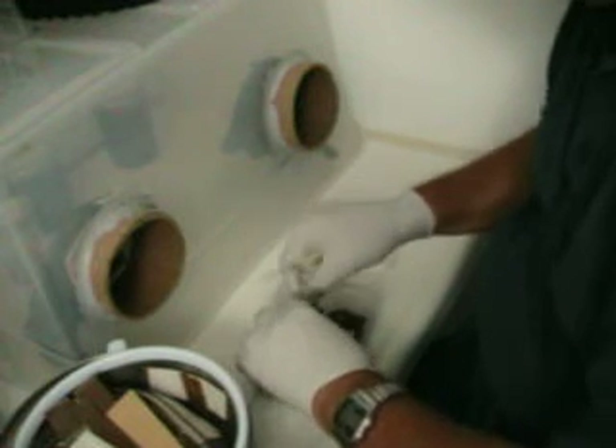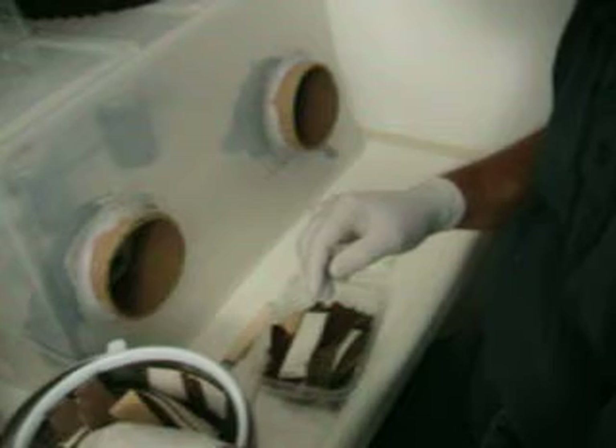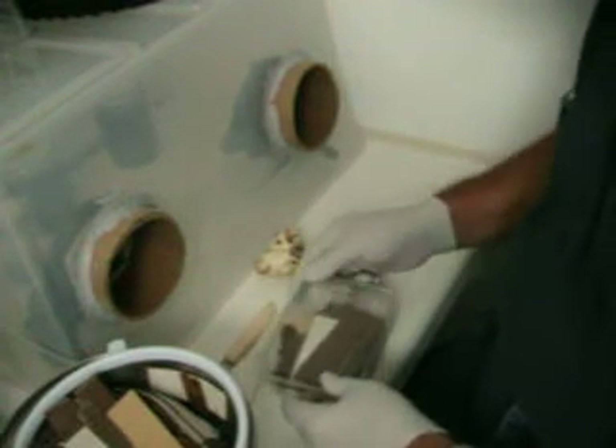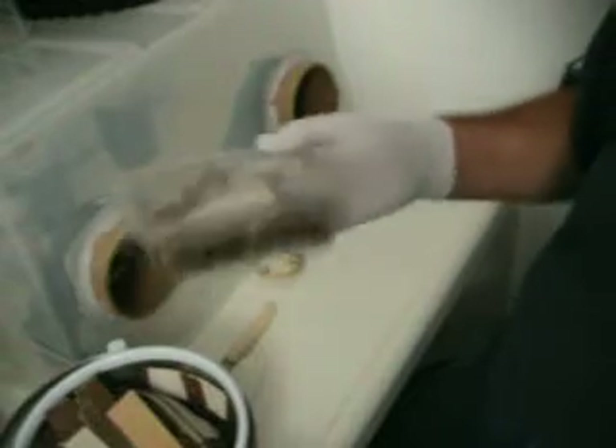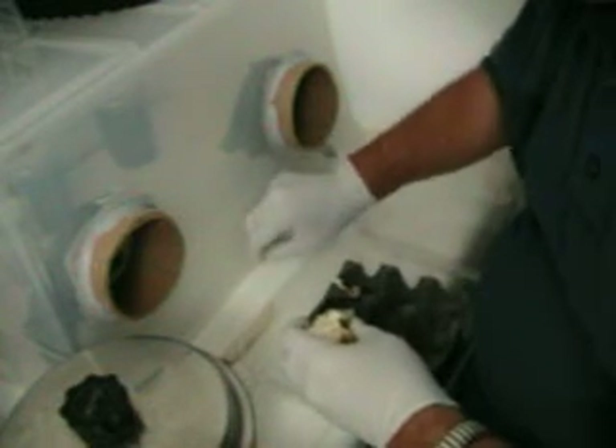Too much water is really as much or more of a problem than anything else as far as keeping the mushrooms from growing well. So I didn't put a whole lot in each one — I'm going to do a whole bunch of these and keep that level consistent.